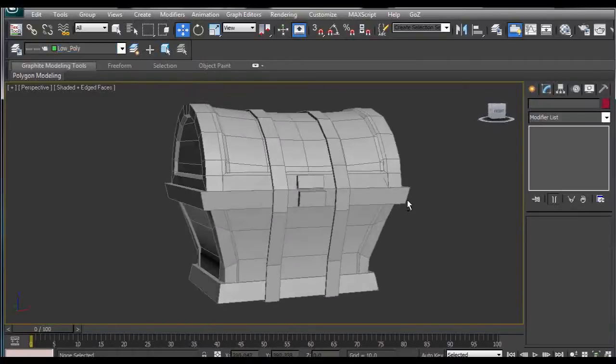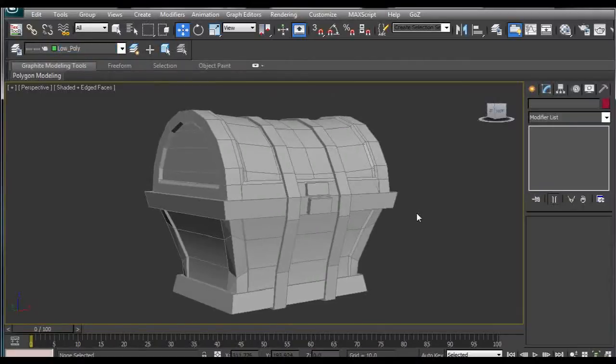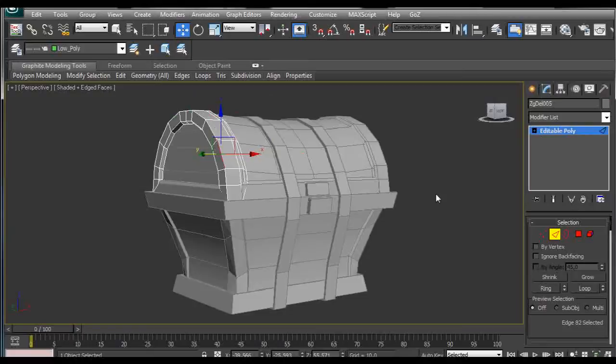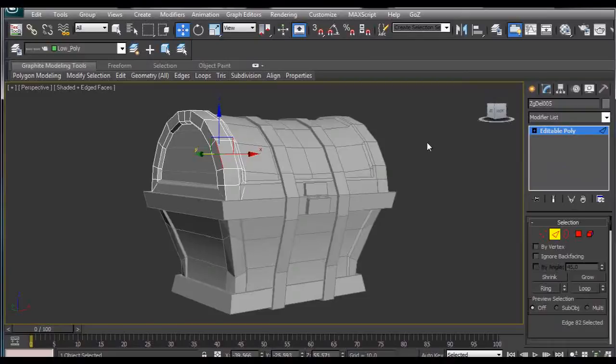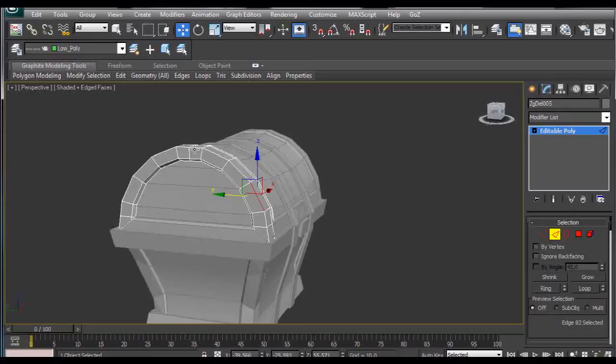I came up with this solution after watching the tutorial on how to create a treasure chest in Maya and then modify it in detail in ZBrush. In Maya there's a crease option that creases selected edges, and after importing into ZBrush these edges remain creased after you divide the subtool. In 3ds Max we don't have the same options, but in my opinion 3ds Max even has a better solution for this kind of issue.